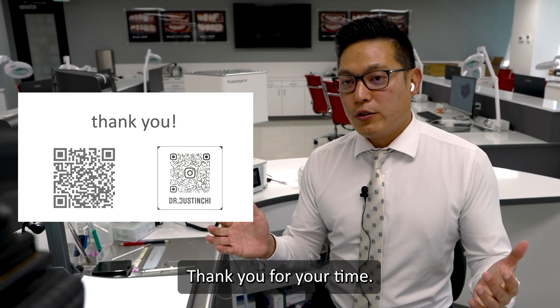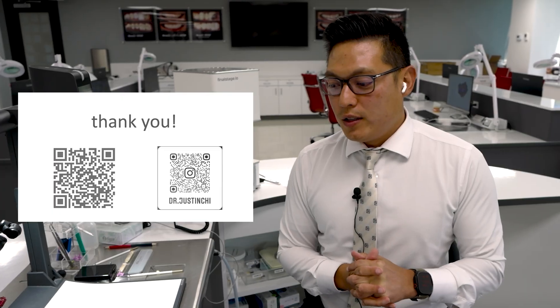All right. Thank you for your time. I'm going to check in with Helen to see if there are any questions.